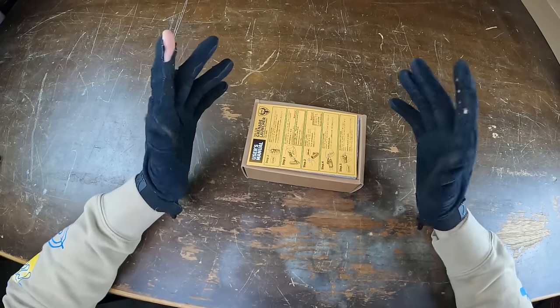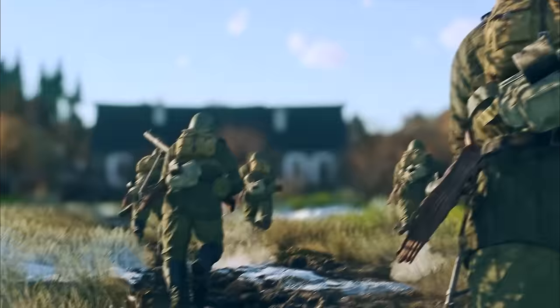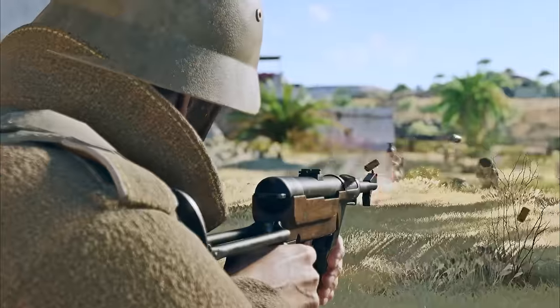Next up, this one comes in at $70 — stepping it up quite a big notch. Before we move on to the next grenade launcher, I want to introduce you guys to the video sponsor, Enlisted.